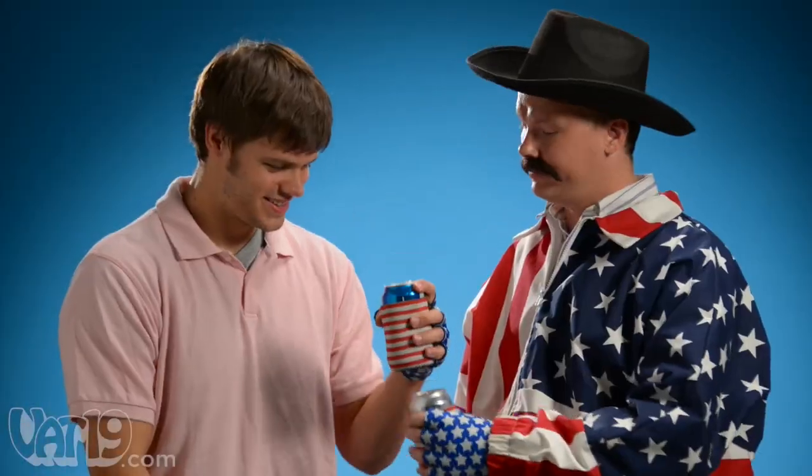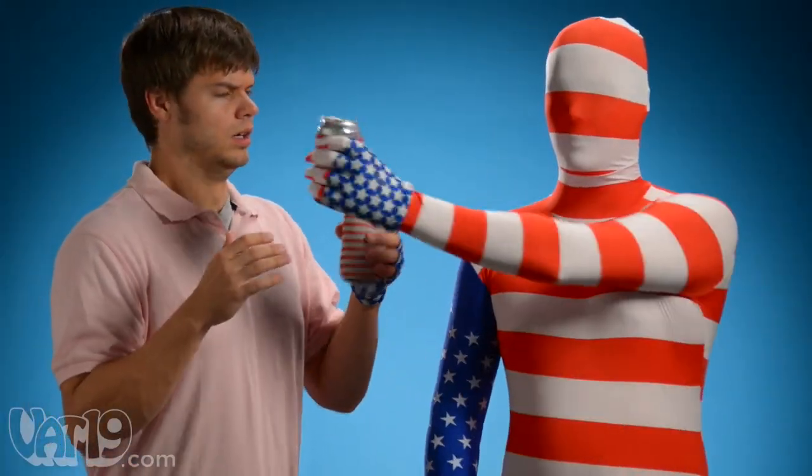So when you meet a fellow beer mitt user, greet him with a hillbilly handshake, a patriotic pound, or whatever the heck this is.